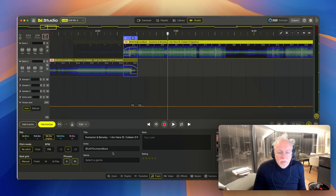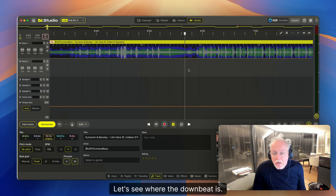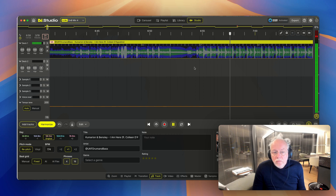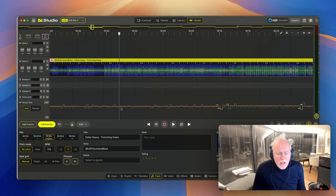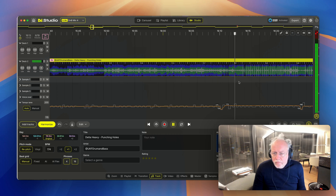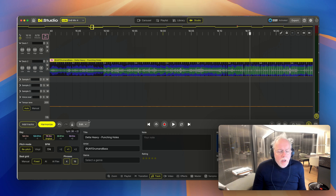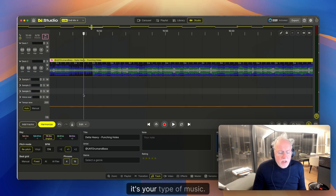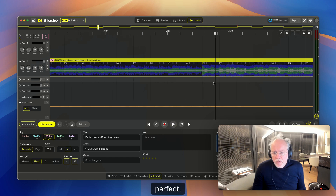This one is off. Let's do Fixed and see what Fixed is doing. That's better already. Let's see where the downbeat is. Okay, this one is good. This one is AI beat gridded — could be okay — but you see a lot of jumps going up and down. This is AI Flex. Let's go to Fixed.